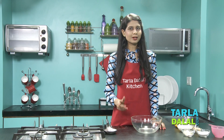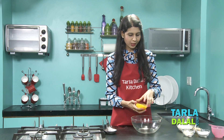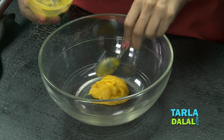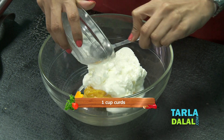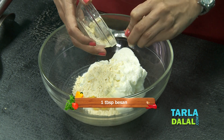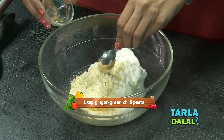So first let's make the curd-mango mixture, the most important mixture to make this Fajeto. I'm going to take first some fresh mango pulp, curd, besan to give a little thickness to this Fajeto, and some ginger-green chilli paste.